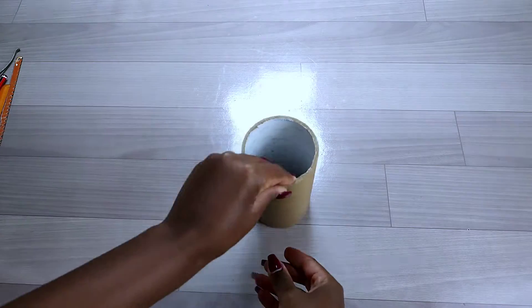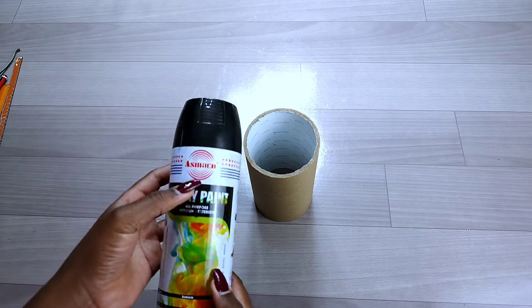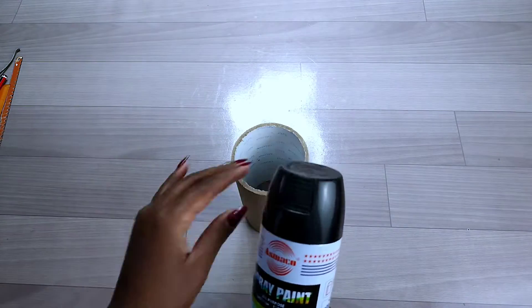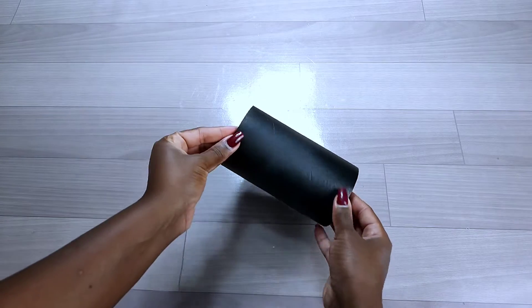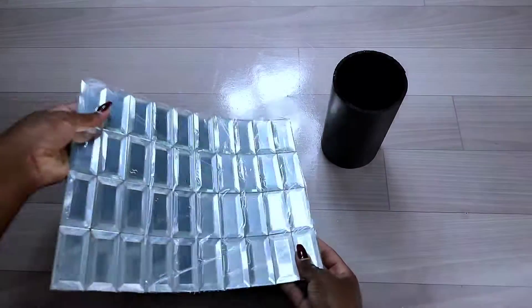After cutting the piece of cardboard, I went ahead and sprayed it using black spray paint. I used two coats of black spray paint, and after it was dry, this is how it turned out.